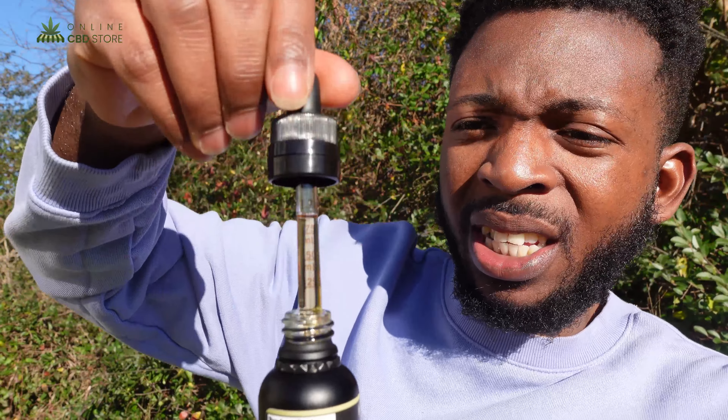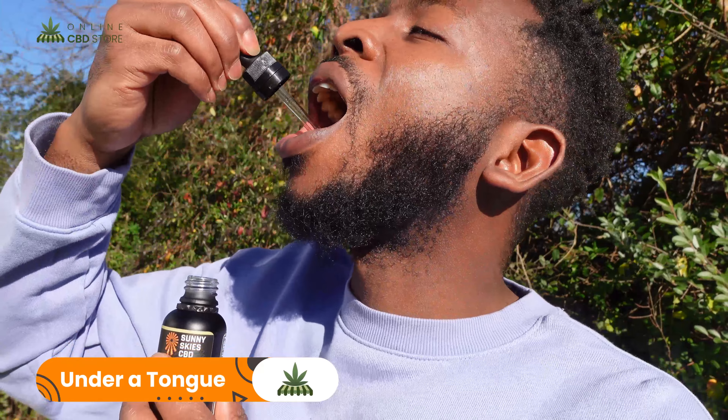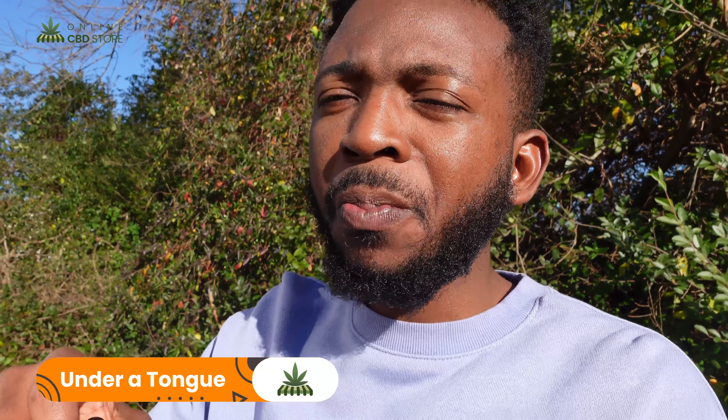It says fill to the one ml mark, which is basically the whole dropper. I'm also going to assume this is a sativa since it says Sunny Skies, but I checked the website and couldn't find any information on that. So we're going to go ahead and put it at one ml and place it directly under our tongue.